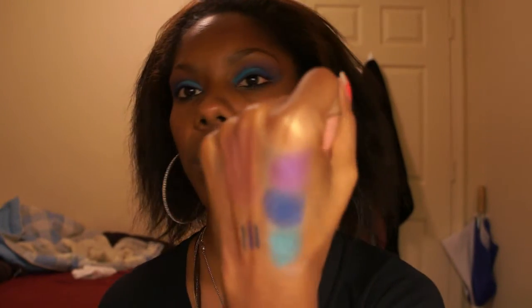That's it, that's all I wanted to show you guys. I'm probably gonna do a tutorial next — take this off my eyes and do something for my LA Colors stuff. I will talk to you guys in my next video, bye bye!